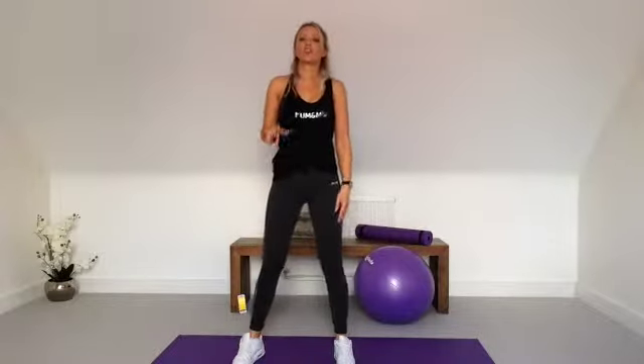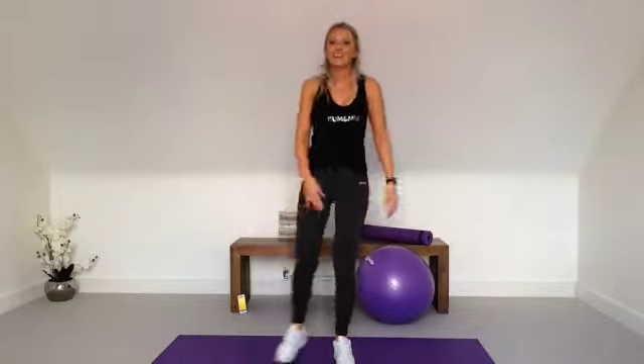Okay, we have got a bum and thigh workout for you today. We're going to be working the glutes, the outer thigh, the inner thigh, and I want you to feel the burn today. So when you're walking up the stairs tomorrow, I want you to be feeling it. We're going to do 50 seconds on, 10 seconds off. All right, so let's get to work.